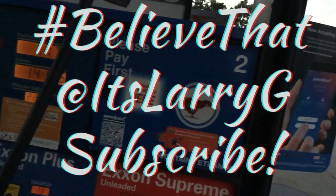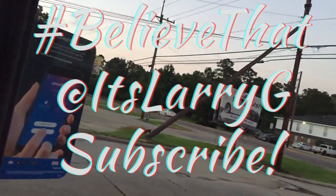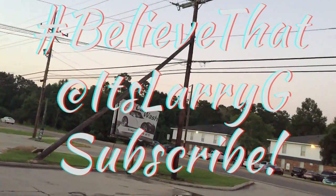Now I'm heading back to the crib to eat said McDonald's, watch some YouTube and Vicky S, and I guess I can start putting together the vlog for today. We're going to see what I come up with.